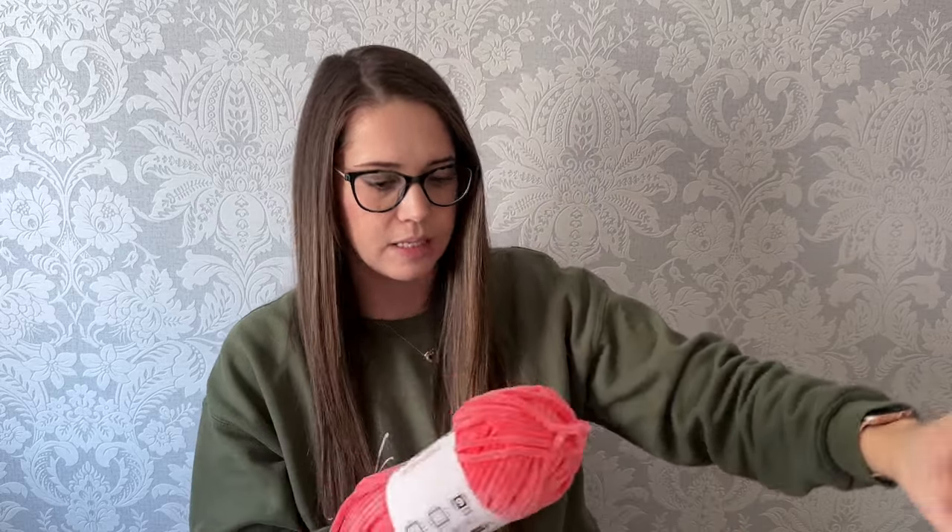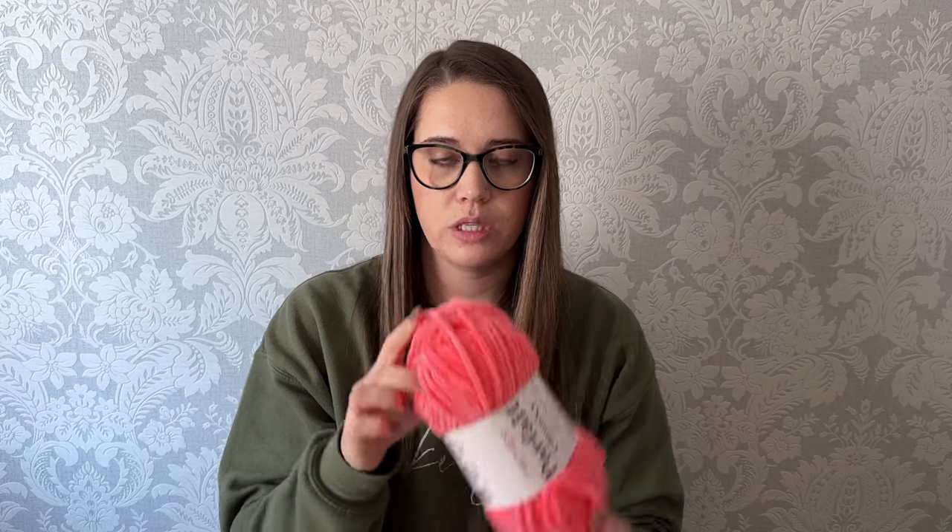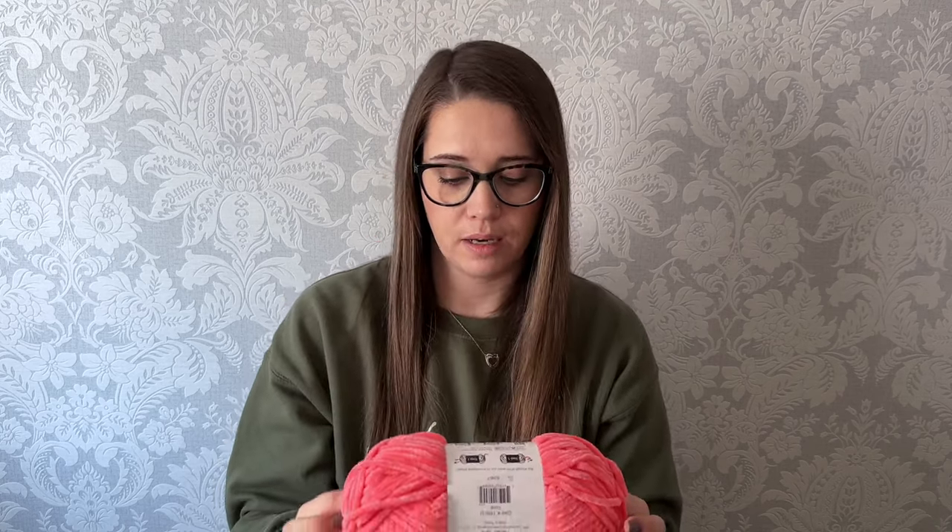Then I got this really pretty color called Coral — a really bright fluorescent pink color, like pinky peach. Super pretty. I got two balls of that. Then I got a classic one called Mushroom. I've been eyeing this color. I love beiges — I use them a lot. I find they're a nice contrast versus white, which can be such a stark contrast to different colors. This is a nice medium contrast and a beautiful color. I got two balls of Mushroom.